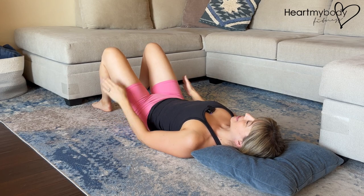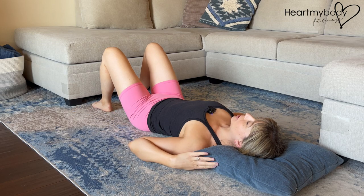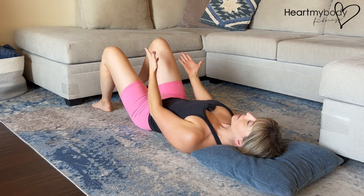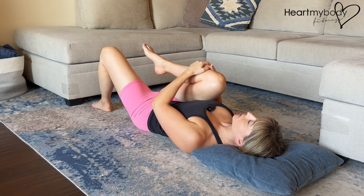Lay on your back on a flat surface like a bed, a couch, or a yoga mat on the floor. You can also place a pillow underneath your head if you'd like a little bit more support. With both knees bent and feet flat on the floor, hug one knee in toward your chest, using your hands to gently pull your leg in closer to you.